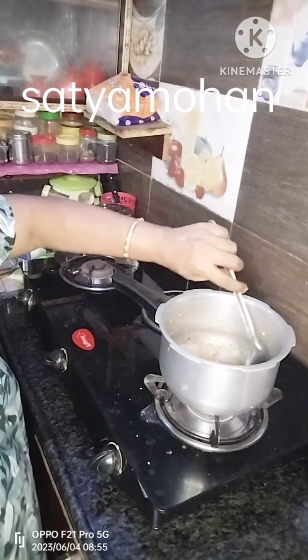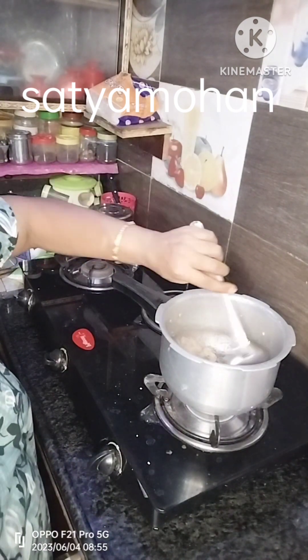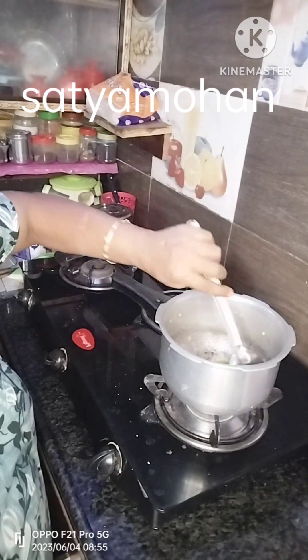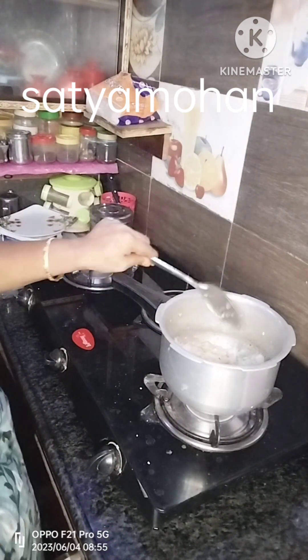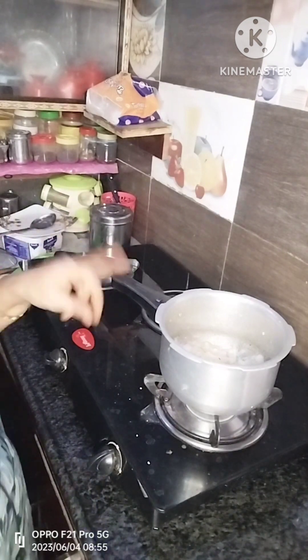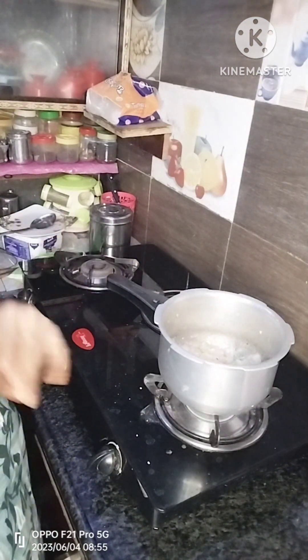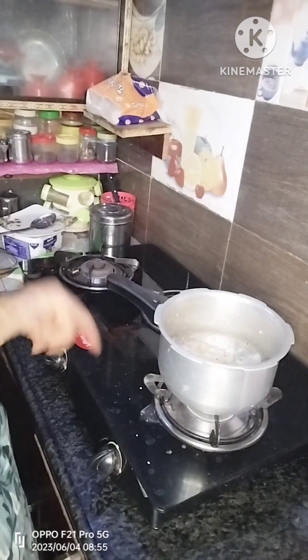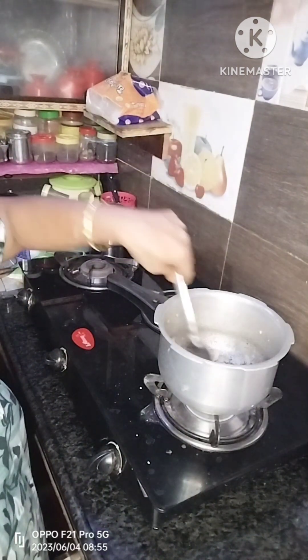I will show you how to do research. When I make a dough, I will make it easier for you. If you make the dough, this is how much it is and how many pieces of dough are made.